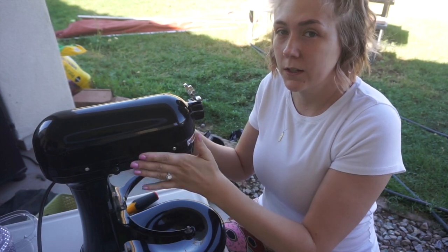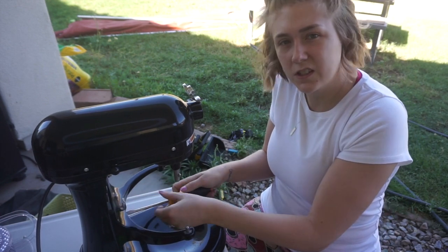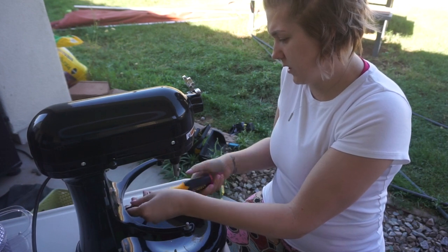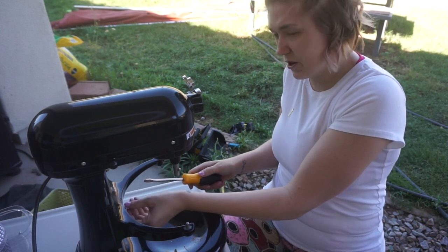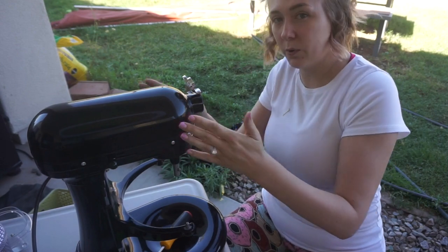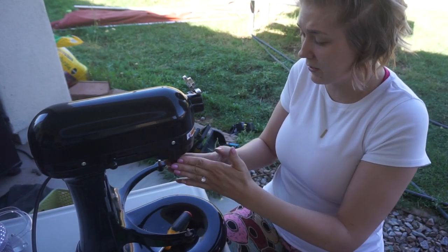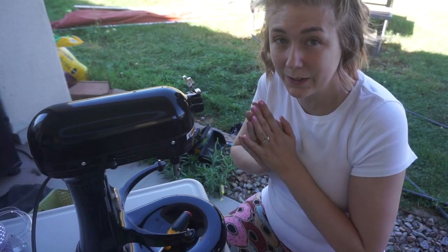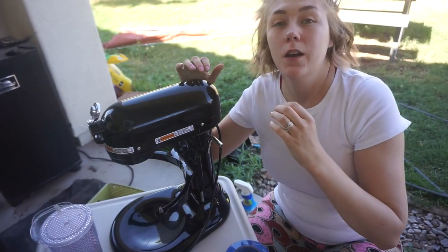I've got the metal band taken off. Now there's this little part here that I need to take off — this is just the part that holds the bowl. I'm going to sand this, and you've got to clean it too — get all the flour, cookie dough, mix, who knows what else. Clean it really good, then we're going to sand it and I'll tape off anything I don't want spray painted.